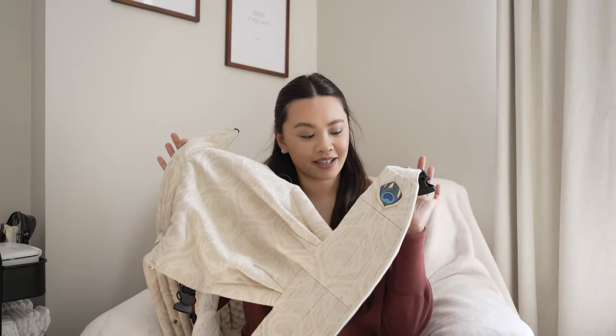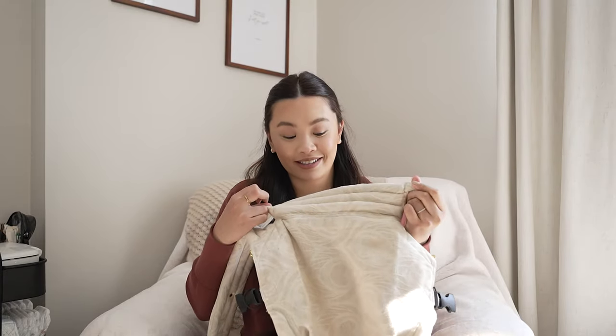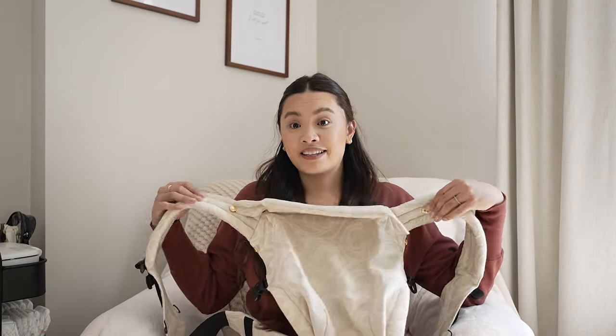Hey everyone and welcome back to my channel. Today I'll be reviewing the Artie Pop carrier. I'll be sharing my pros and cons and if I recommend this carrier or not. But before we get started, if you want to see more content feel free to hit the subscribe button, and if you found this review helpful feel free to hit the like button. Now let's get to the review.